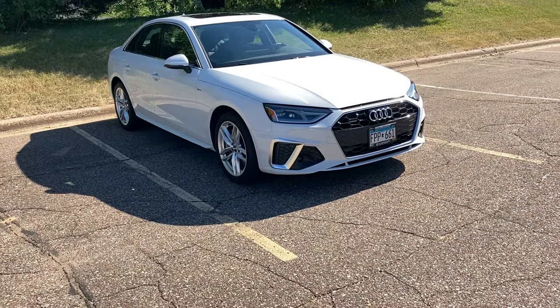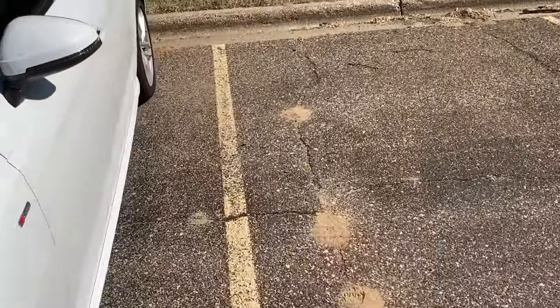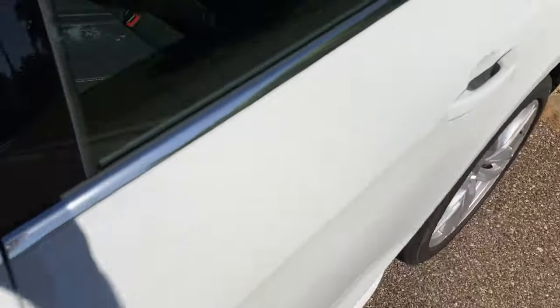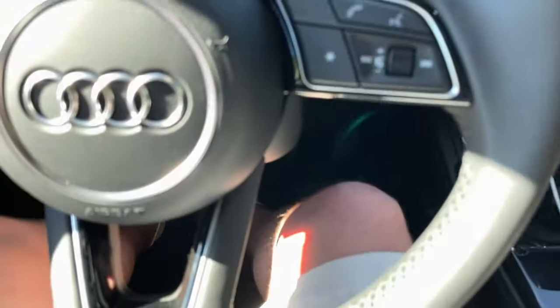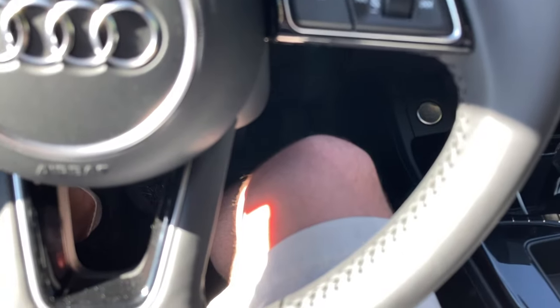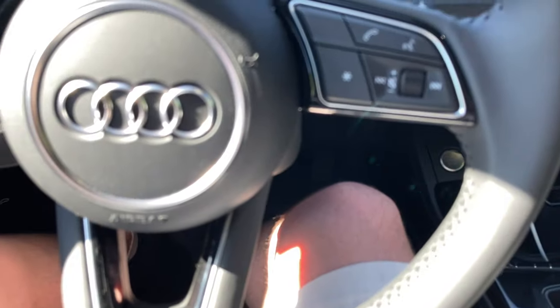We'll step inside the car to go over how this works. This will help resolve any shifting issues you have, including shift quality problems or stumbling at low speed. So basically, what you want to do is get inside and lock the doors.